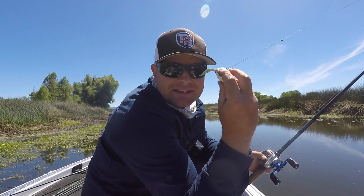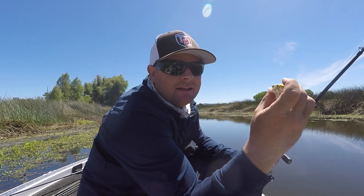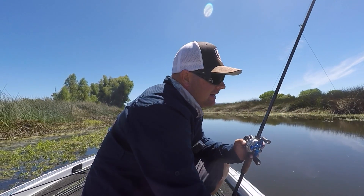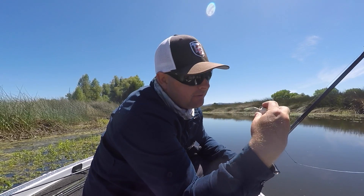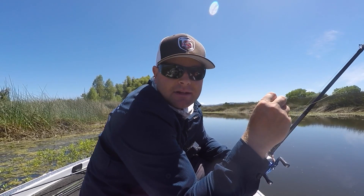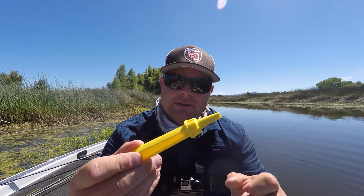I have really dull hooks on this frog. I've caught probably 40 to 50 frog fish in the last couple days on it, and I noticed the tips were dull. I tried filing them with the tips of my pliers, but it cost me that fish — I stuck her hard and she came off. Keep a file on the boat. I have one but I was too lazy to use it. Don't be lazy, guys.